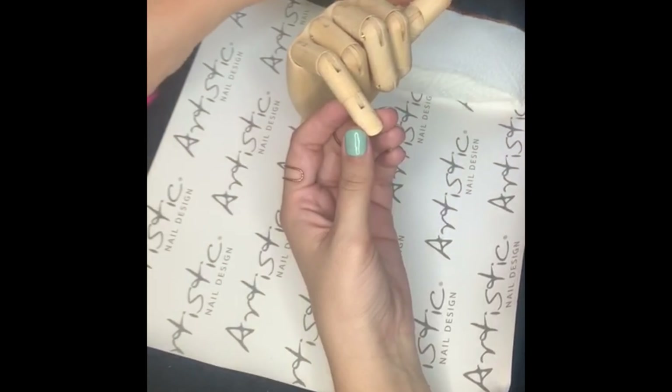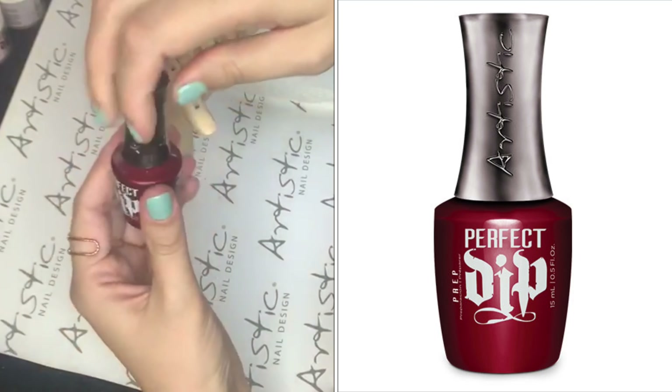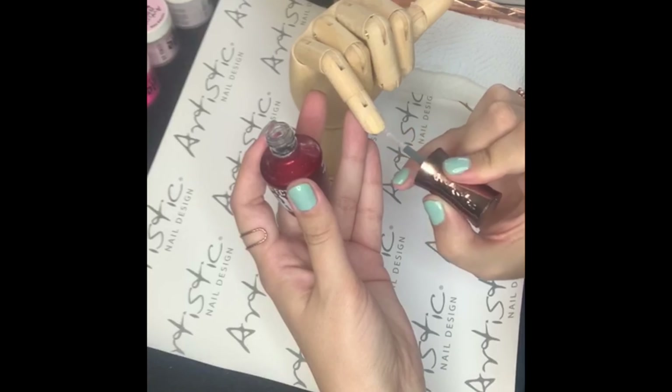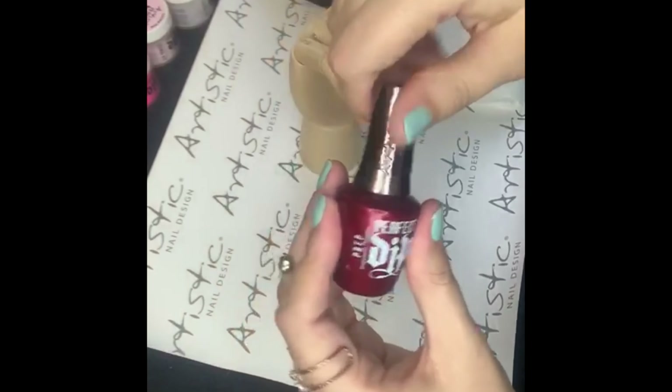I will be starting by using our perfect dip prep. You apply this directly on the surface of the nail and only on the nail plate to dehydrate the nail. After we have dehydrated the nail, we can now start with our application.